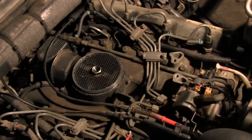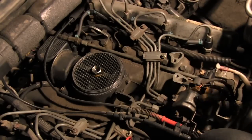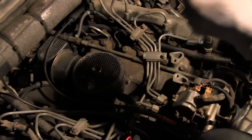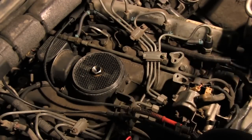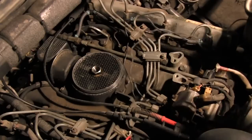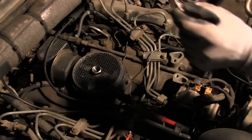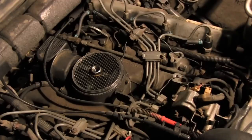All you'll need is just a basic test light. I have this one rigged with an alligator clip on one end, and I put an extra long wire on this one so I have plenty of wire to reach the positive battery terminal, because you'll have to clip the alligator clip onto the positive battery terminal. So I'm going to do that now.